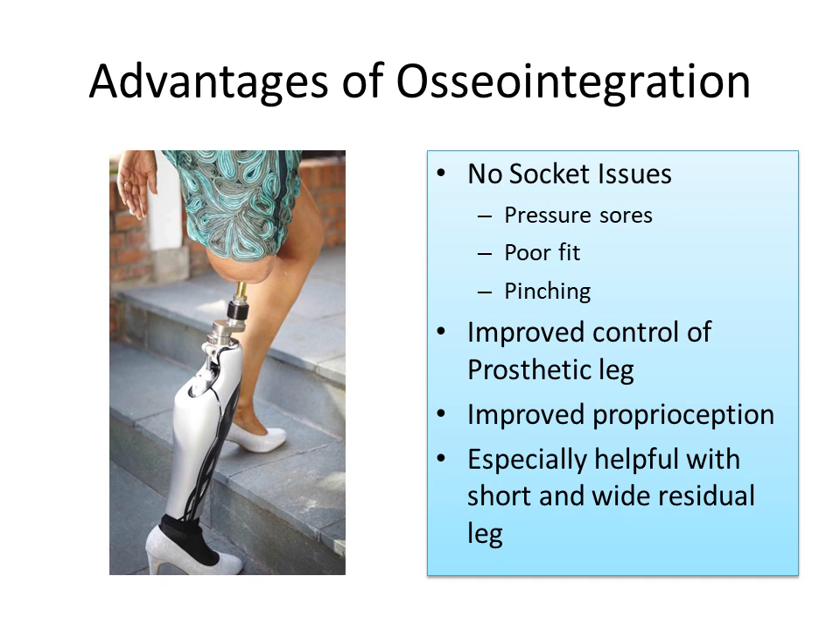With osseointegration, there is improved control of the prosthetic leg, there is improved proprioception, and this is especially helpful when there is a short and wide residual leg.